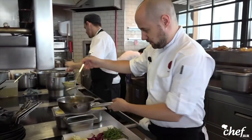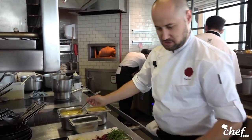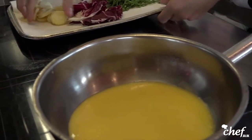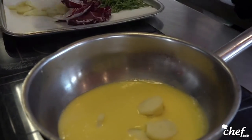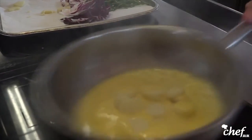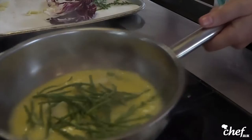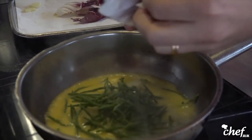We're going to take a little bit of the beurre blanc, which is just a butter emulsion with white wine reduction and vinegar. And here I have some cooked ratte potatoes and a little bit of the samphire and some radicchio lettuce.